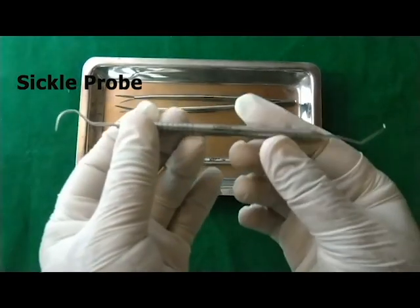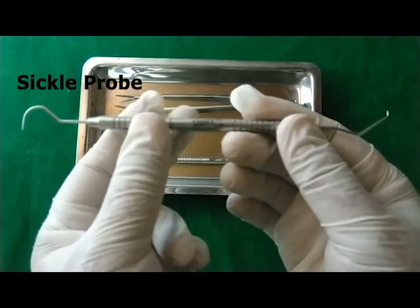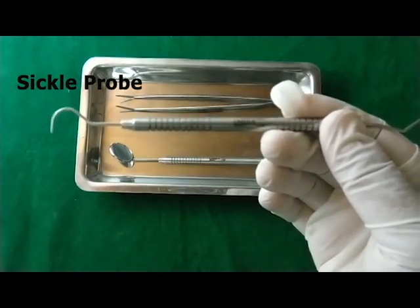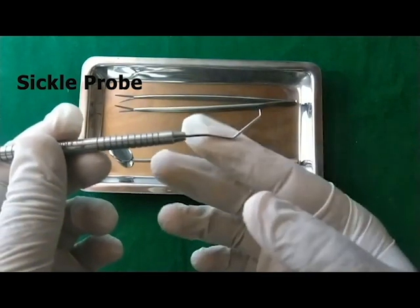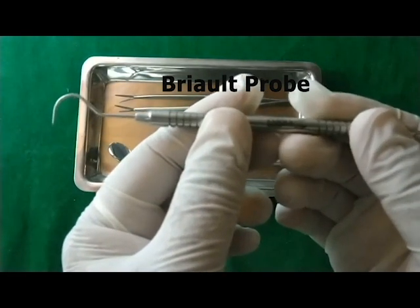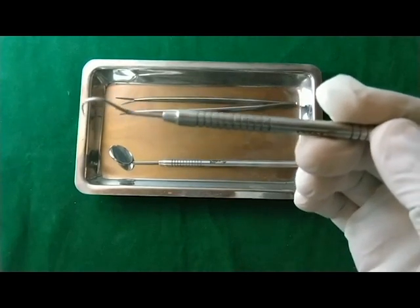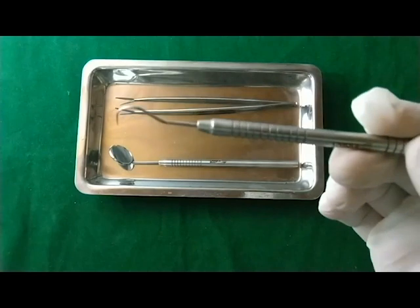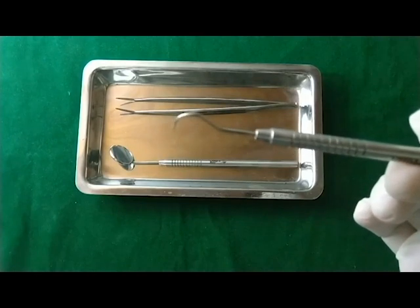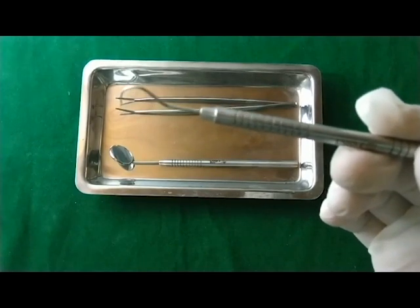The second instrument is the explorer, also known as the dental probe. There are two probes: this is the sickle probe, sometimes referred to as the Sheffield probe, and this probe is sometimes referred to as the Braille probe. The dental probes are used for evaluation of the marginal fit of restorations, so you can see that the margins of restorations are well adapted with the tooth structure. They are also used for evaluation of root surfaces and furcations, and for detection of dental caries when the caries are in the initial stages.